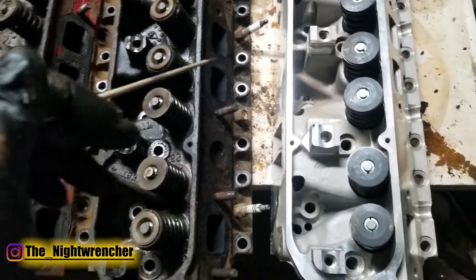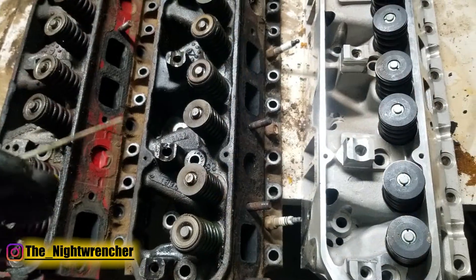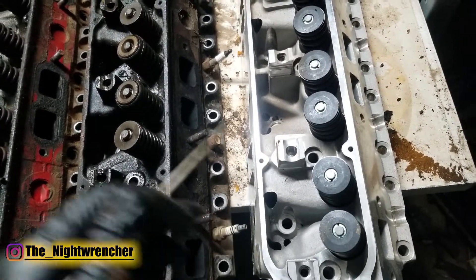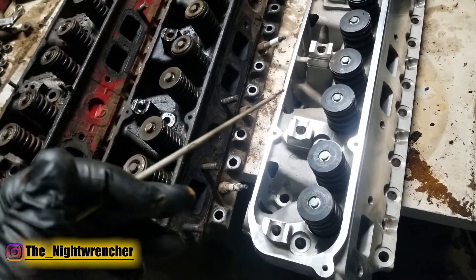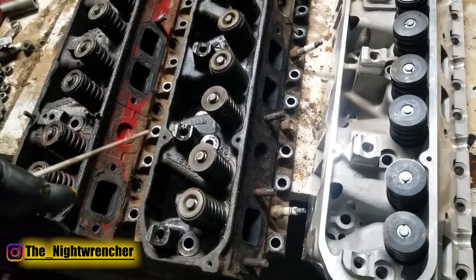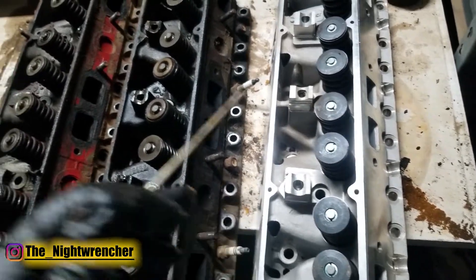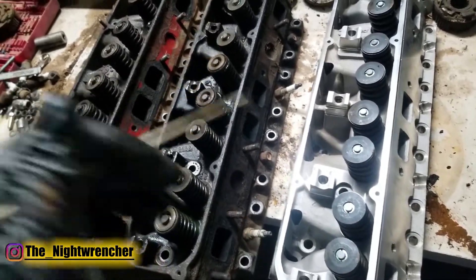Although the intake track between the 361 and 440 heads is almost exactly the same, comparing either to the 440 source head makes it clear that the 440 source intake track is absolutely massive. The bowl is much larger, and the runners are significantly wider. Although the intake entry and valve size are the same, the larger runners will almost certainly allow the 440 source heads to flow more CFM. Whether the wider intake ports net significant gains will be documented in later videos as part of the build series for the Charger on my second channel.